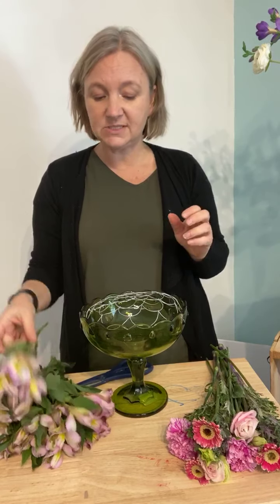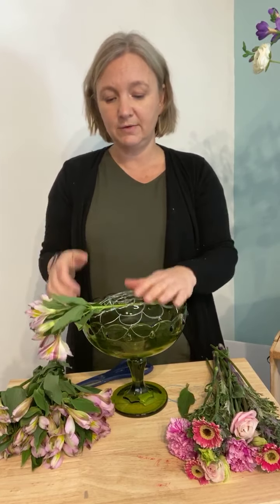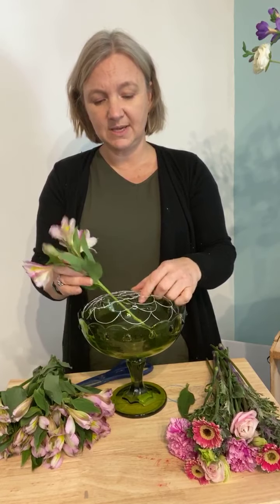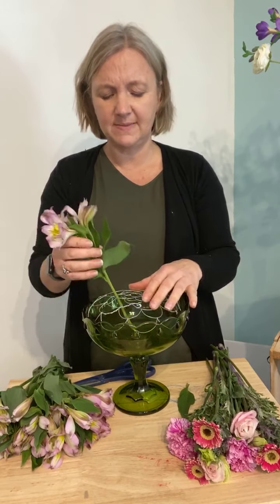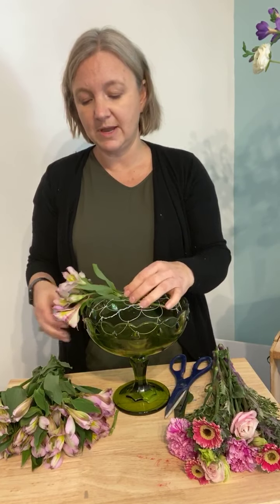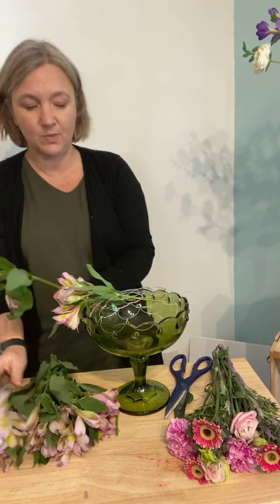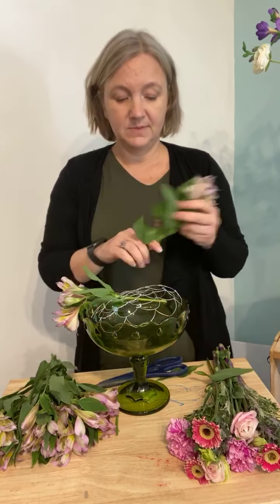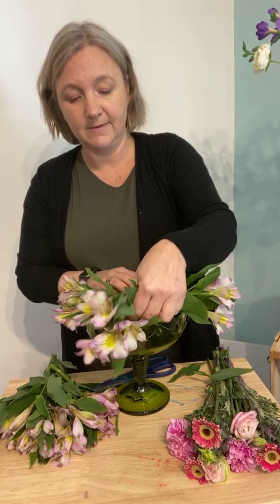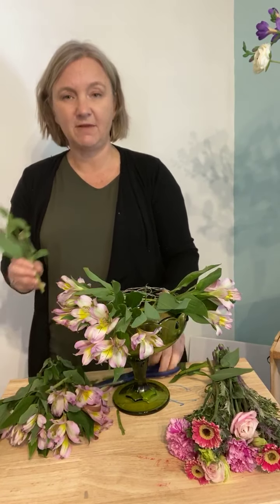What I thought I would do is start with the alstroemeria and play with placing them so they kind of come over the edge of the arranger. Because I'm doing it kind of sideways and cockeyed, I'm gonna have to put them in and then trim them so they sit right. I already cut them very short but I'm gonna cut them even shorter to get the look I want — I want the flower to kind of flop over the edges. I have not pre-done this, so if this is horrid at the end we can laugh!